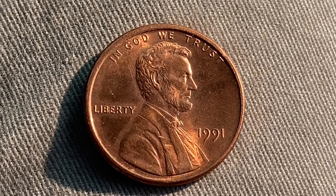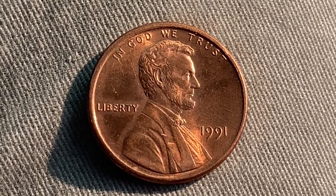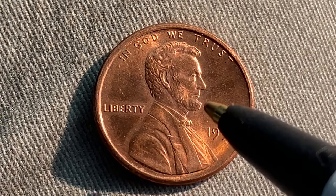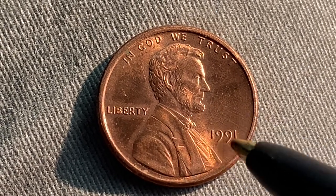We are currently enjoying a look at the front of the coin, or you may call this the obverse of the coin, or simply heads, where we see In God We Trust going across the top. Abraham Lincoln in the center of the coin facing right, Liberty at left, 1991 at lower right. That is when this coin was produced.